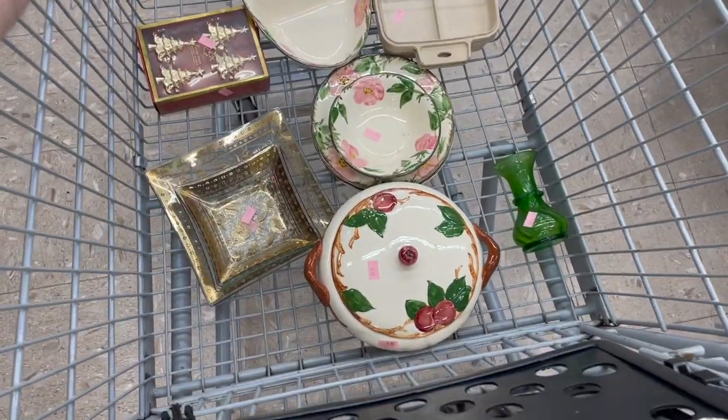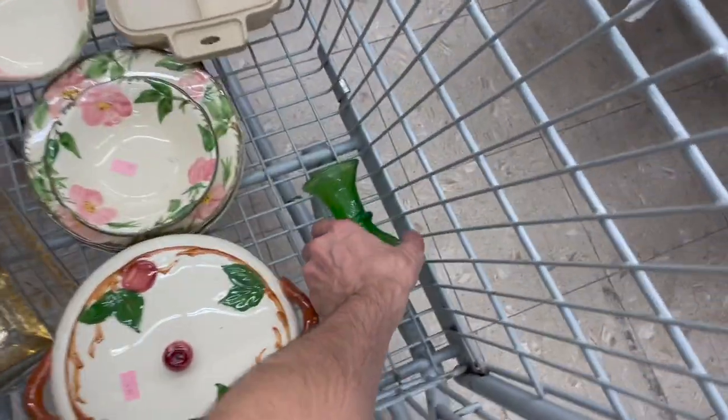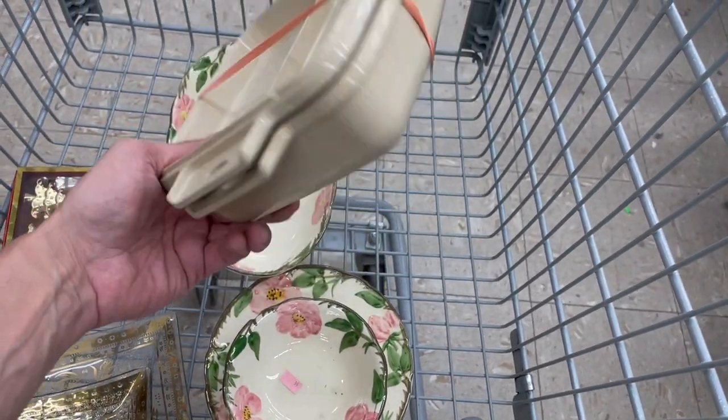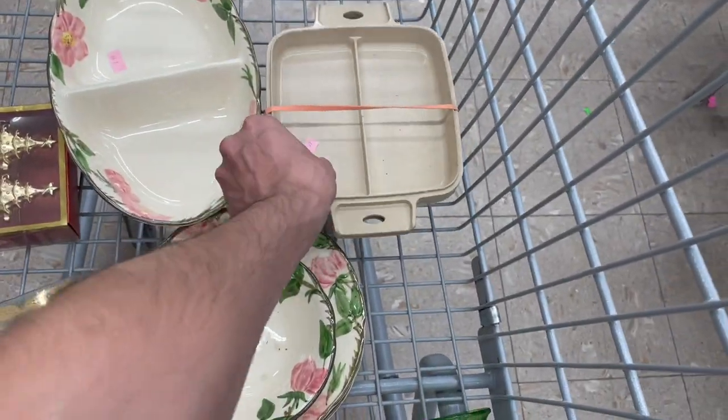I'm not seeing anything else, but this is everything we're getting — I think it's well worth it. George Briard, the Franciscan, this and the Lenox. This is for the microwave — it sells for like $18 to $20, and it's light and easy to store and ship.